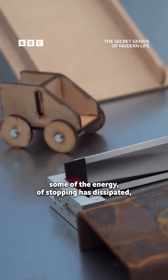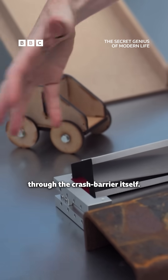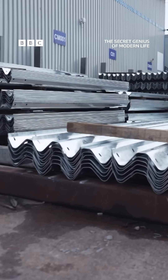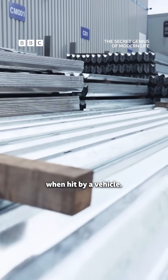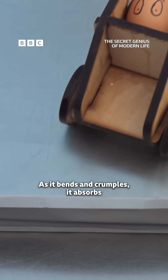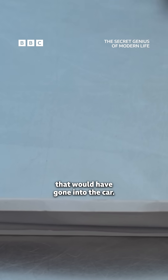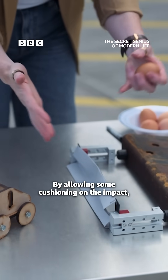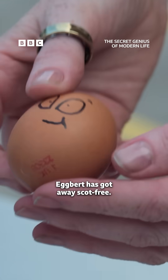Some of the energy of stopping has dissipated through the crash barrier itself. The W-shaped barrier is designed to deform when hit by a vehicle. As it bends and crumples, it absorbs much of the force that would have gone into the car. By allowing some cushioning on the impact, Egbert has got away scot-free.